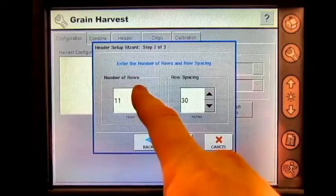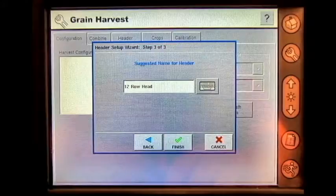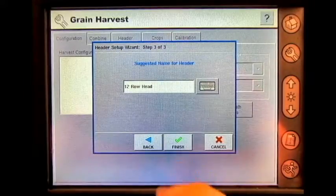The number of rows is 12 with 30-inch spacing. Press next. The suggested name for the header is 12 row head. Press finish.